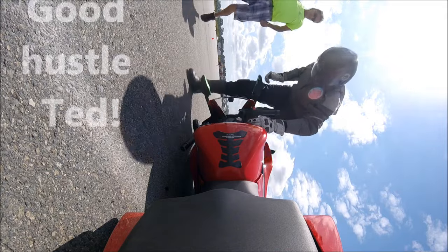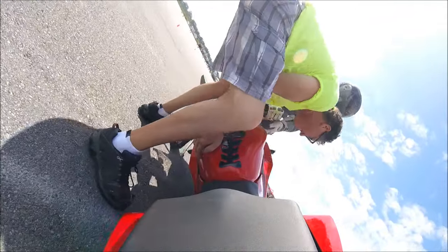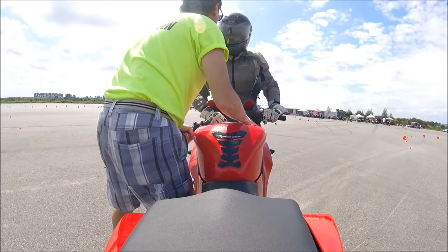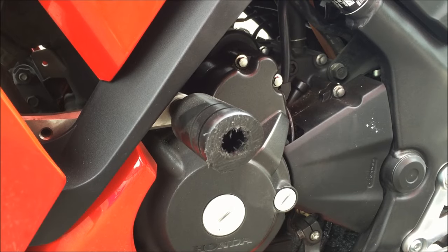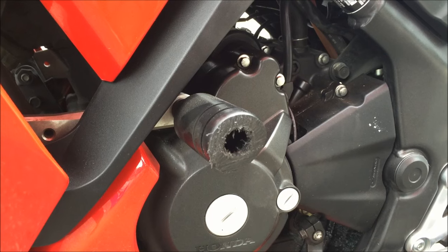You okay? Kill the ignition, we'll get you up. What happened, just tuck? As you can see, the frame slider held up quite well, didn't break off — you can see it's grinded down a bit.